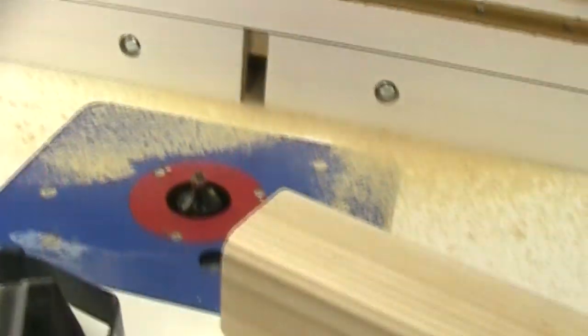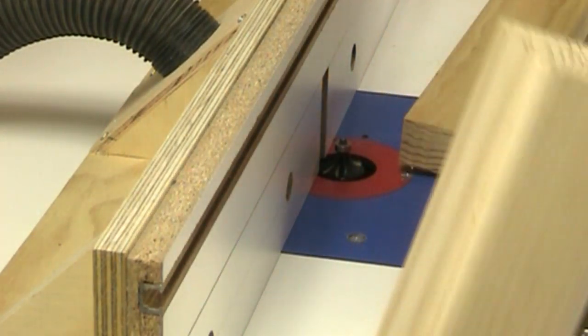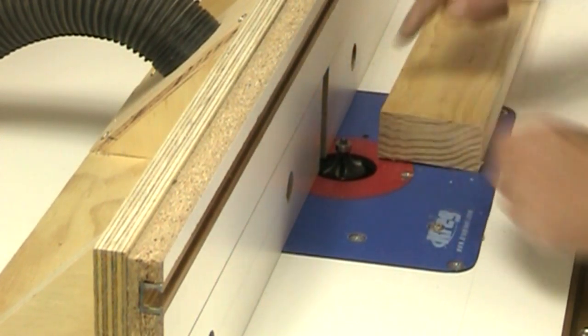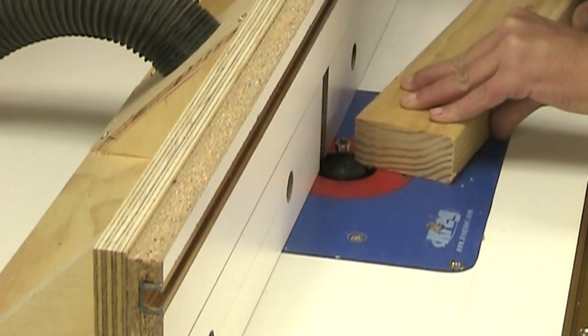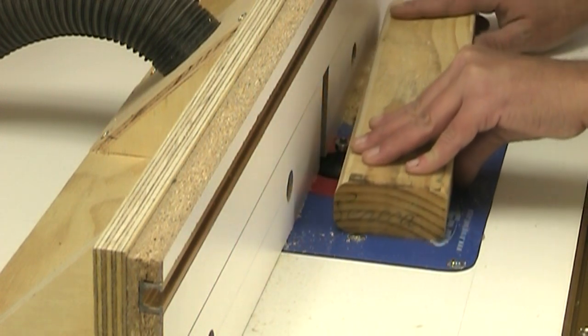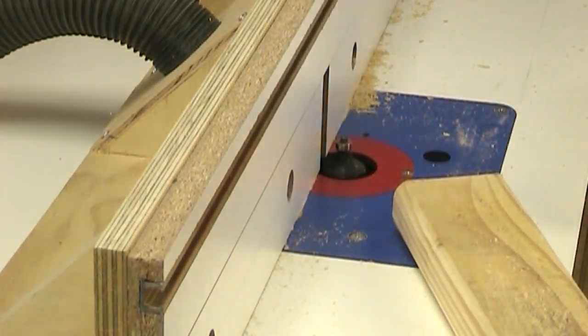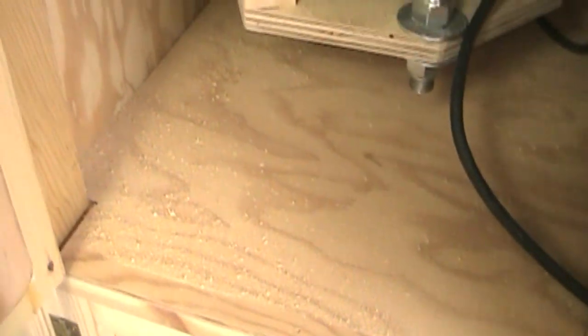On first glance it looks like about the same amount of sawdust on top, which I'd expect with no vacuum on the fence there. Now let me check inside. It looks like about the same — the vacuum inside is doing nothing. I thought I'd run one more test. I've cut another board that's the same length as my first board and I'll run both edges through with the vacuum on just the fence, with the fence very close to the bit. There's a lot less sawdust on the top, which I'd expect. But let's check below — that looks like just about the same as before.